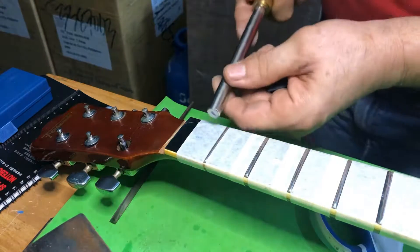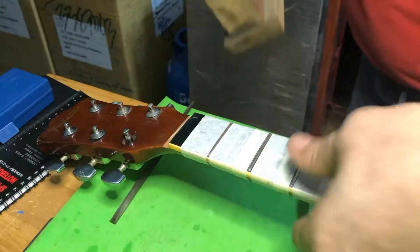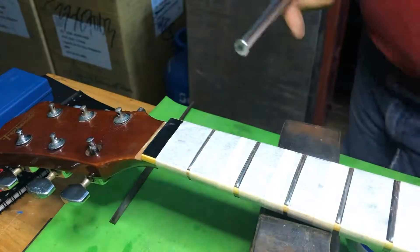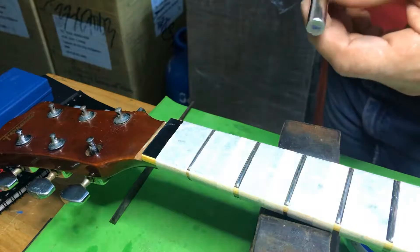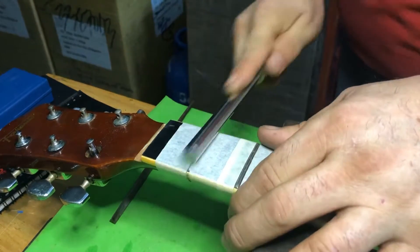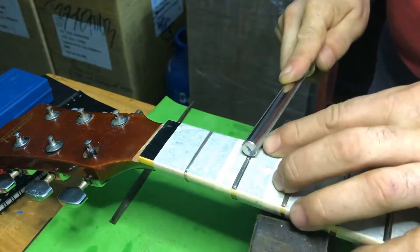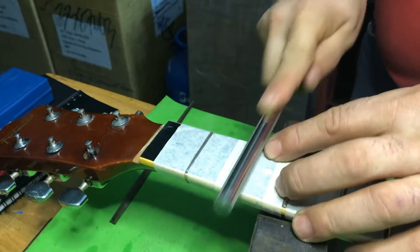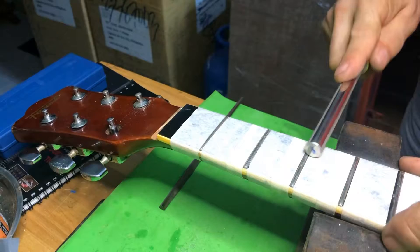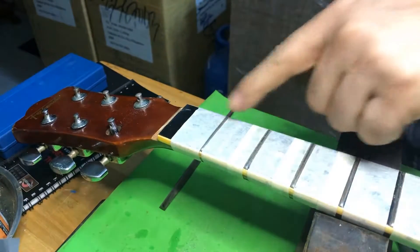Well, I hadn't promised her a fret leveling and re-crowning, but I did promise I'd take care of those divots - she had a lot of those. So I have pretty much taken care of them, no more dents.